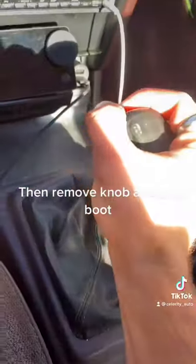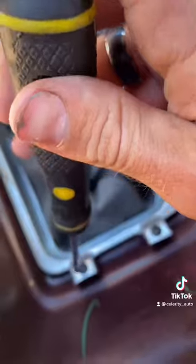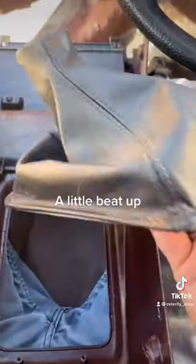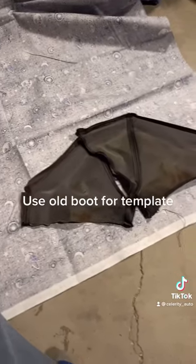Then remove the knob and old boot. It's a little beat up. Remove the metal frame, then use the old boot as a template.